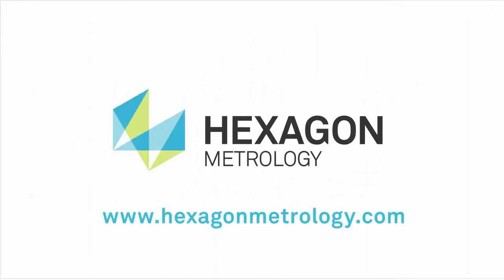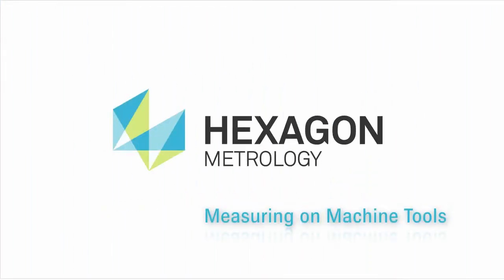Improve process times and productivity using the power of on-machine probing and PC-DEMIS NC Gauge software.